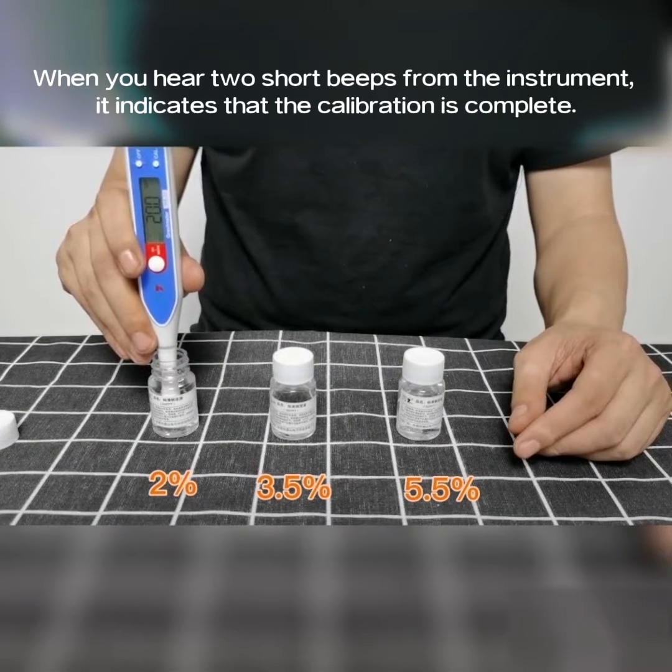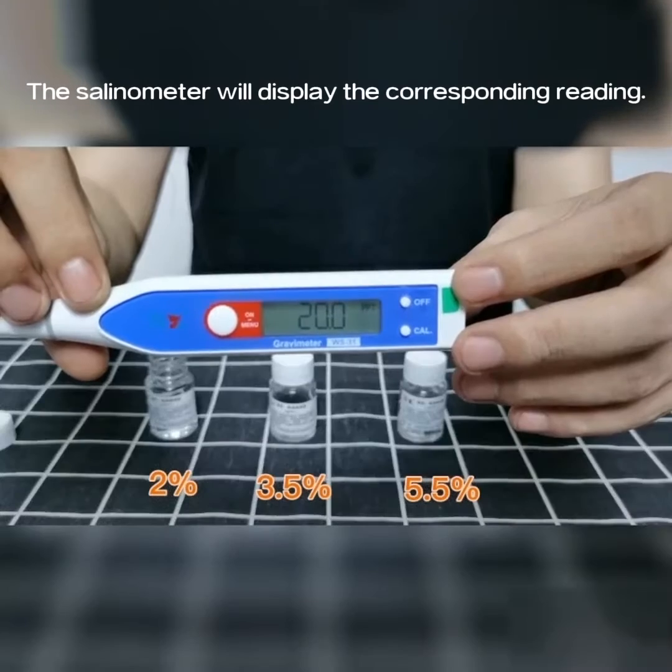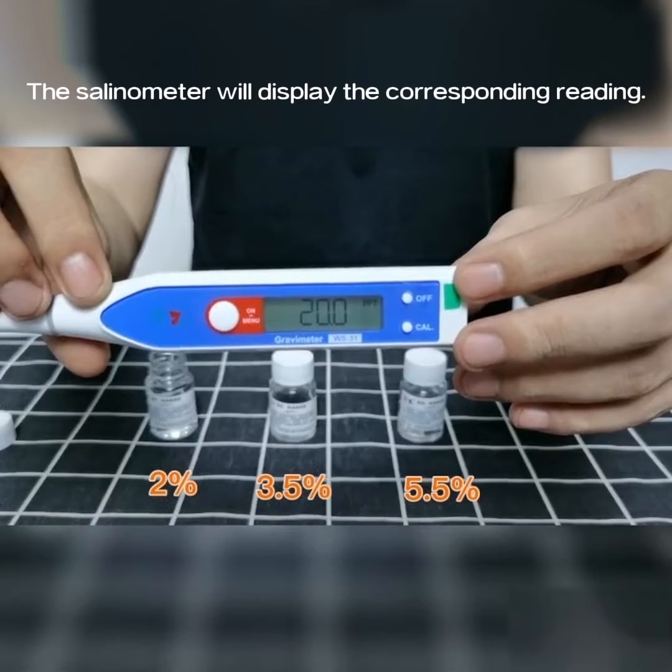When you hear two short beeps from the instrument, it indicates that the calibration is complete. The selenometer will display the corresponding reading.